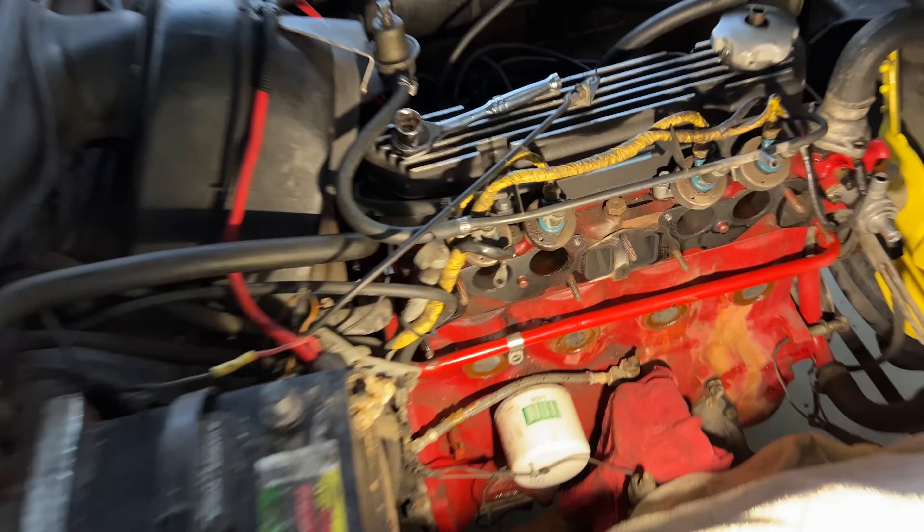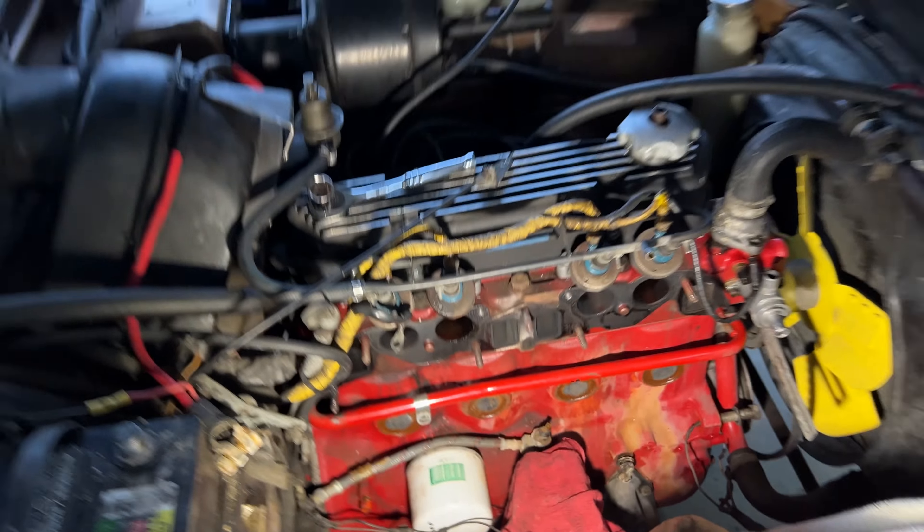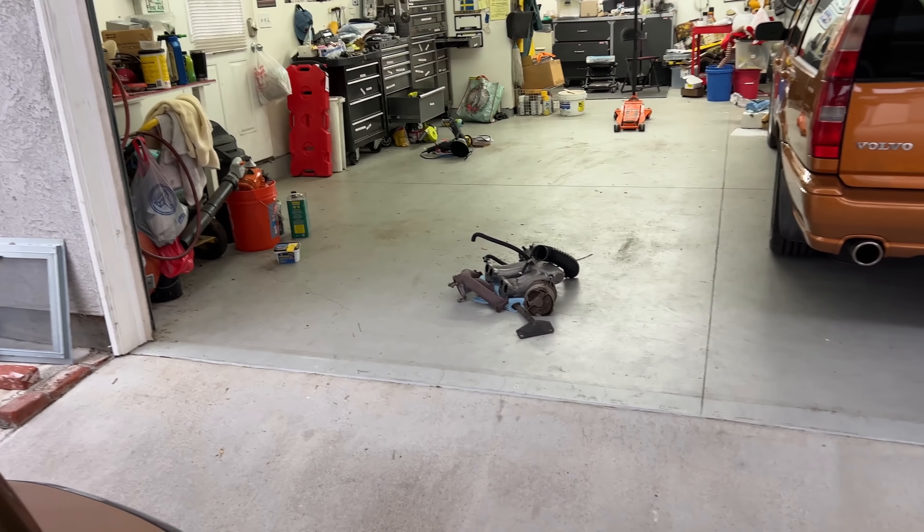Four hours later. Everything's in — now we can start putting in our manifold. I'm encouraged by how easy it is to work on these cars. And another thing to do while you're changing freeze plugs: you may as well check your temperature sensor here because you want to get a good reading. That one's looking pretty rough.